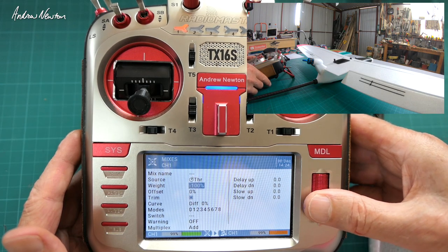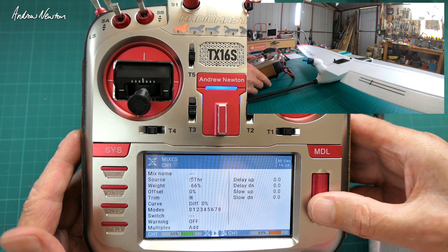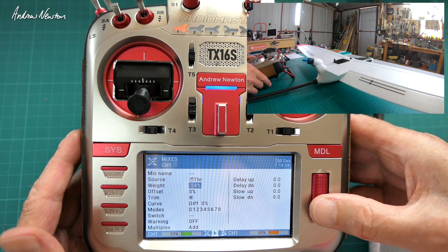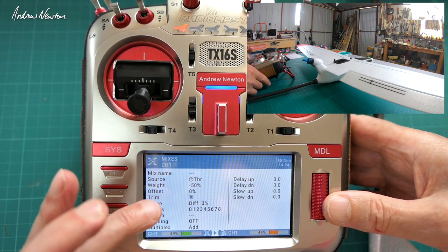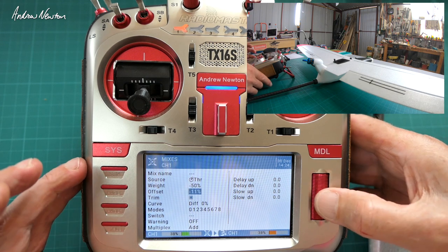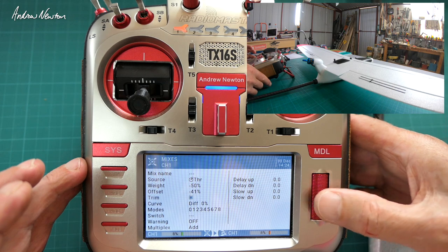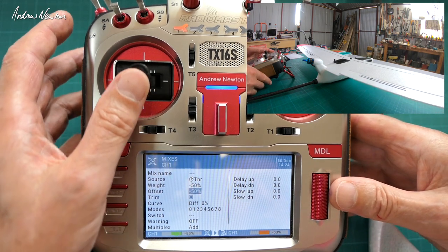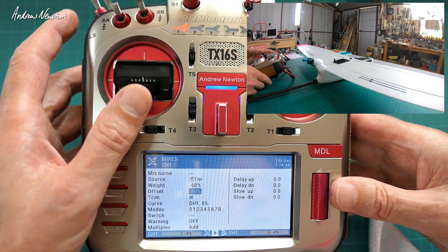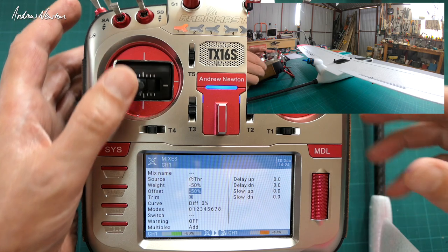The first thing we can do — the simple one — is using weights and offset. Reduce the throw to 50. You can come up with your own weights and throws for this, and now we need to do an offset of 50 as well to bring the control surface back to zero. So now we have the aileron lifting up using the throttle stick.